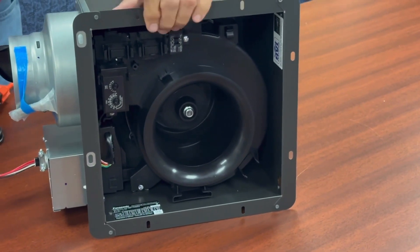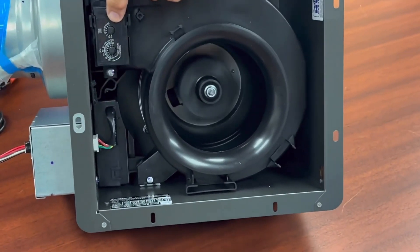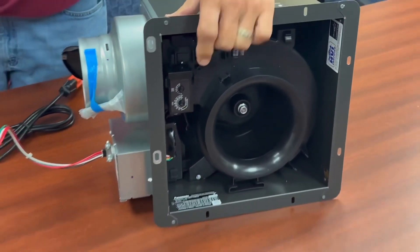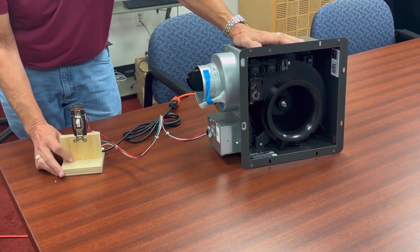As a secondary part of this, I have the delay set at a half a minute just for demonstration purposes, and we have the background set at 30 CFM for its continuous capability. So right now we're in full boost at the fan's full capability of 110 CFM.